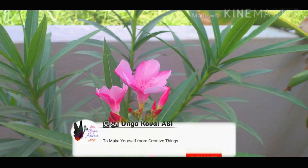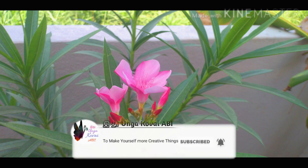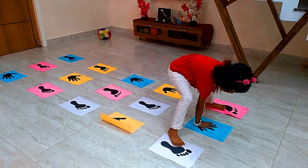Hi friends, this is Kowai Abhi. In this video, we are sharing an interesting breakfast recipe. Also, we will try some fun activities with the family. If you are interested in this video, let's go to the video.